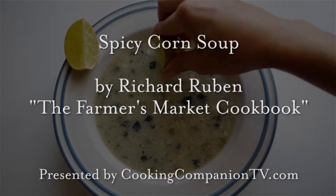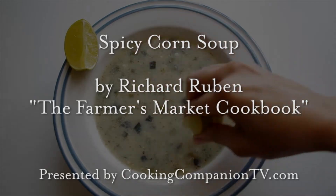Hey everyone and welcome to Cooking Companion TV. I'm Jenna Edwards and this is a recipe demo of spicy corn soup from the Farmer's Market Cookbook by Richard Rubin. Give this video a thumbs up if you like it.